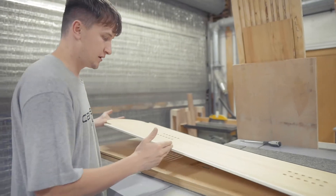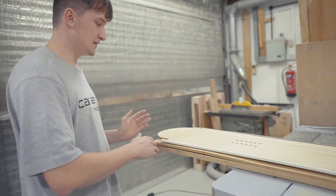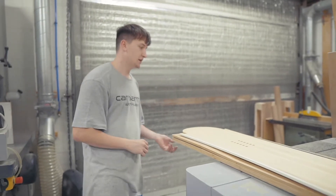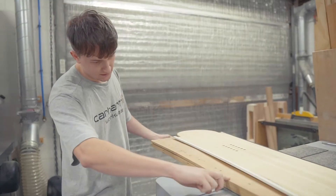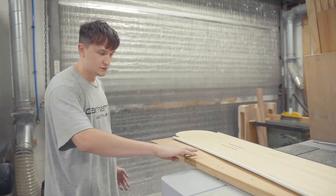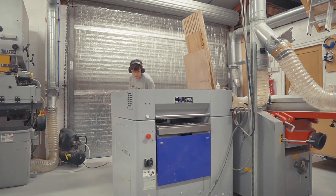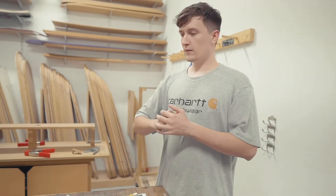Now we need to taper the core. If you've noticed on a snowboard, it always bends up at the ends — that's because the core is thinner towards the nose and tail, which keeps that bend more permanent and adds flex for presses and riding rails. We use a jig that rises toward one end; it goes through the thicknesser, which gradually brings it down to the desired thickness at the taper.